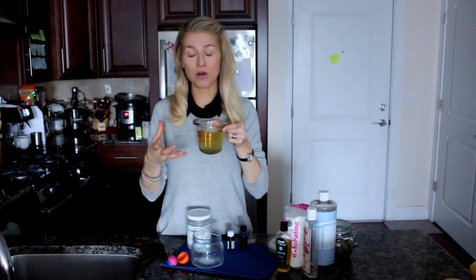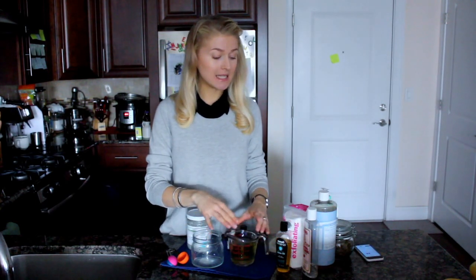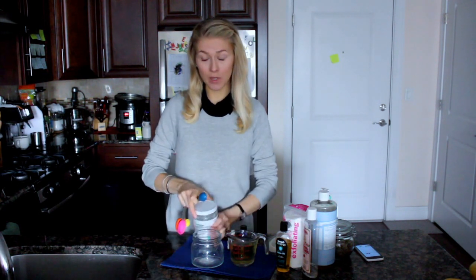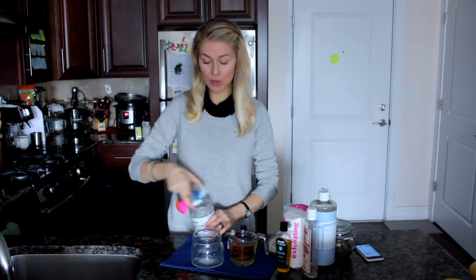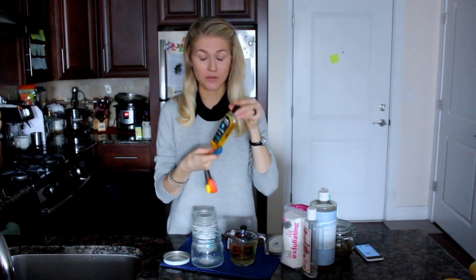Ingredient number one is one cup of basically hot water, but instead of water I am using a strongly brewed chamomile tea. Of course, you could also go for green tea or just use regular water. In this water, while it's still hot, let's dissolve the oil. We shall need two tablespoons of oil. I love using coconut oil, but you can also use any other oil — I would recommend jojoba oil, it's really good.